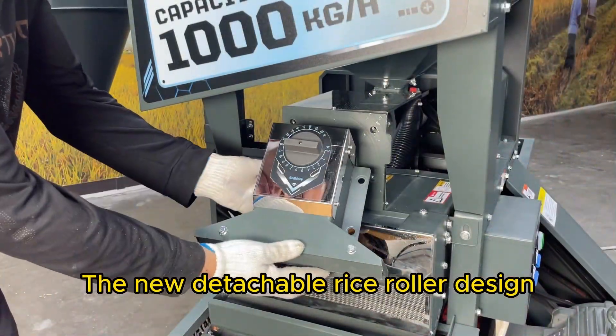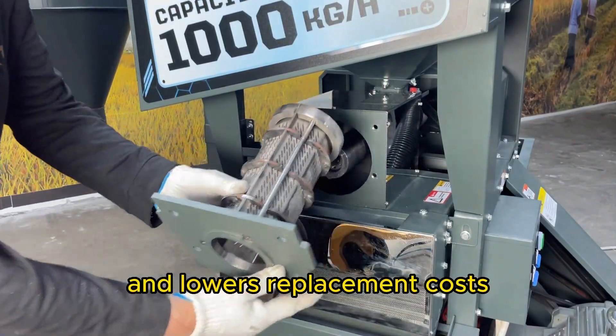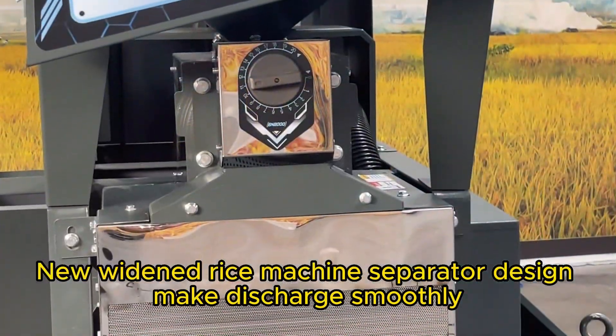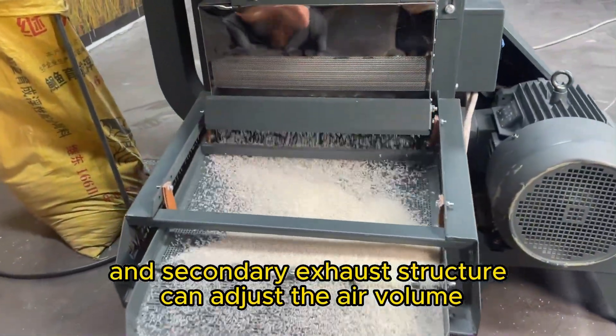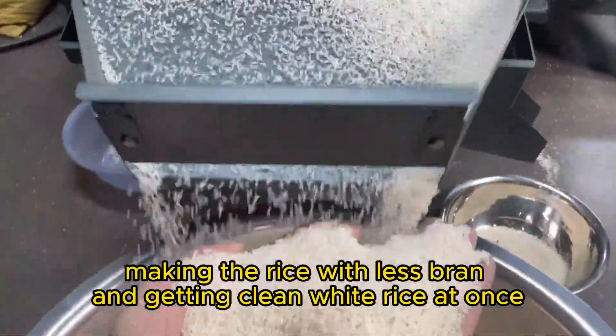The new detachable rice roller design makes maintenance much easier and lowers replacement costs. The new widened rice machine separator design makes discharge smooth, and the secondary exhaust structure can adjust the air volume, making the rice have less bran and getting clean white rice at once.